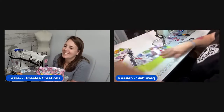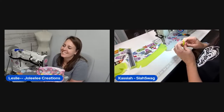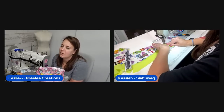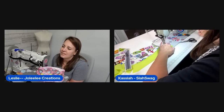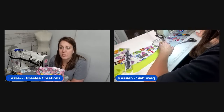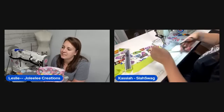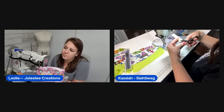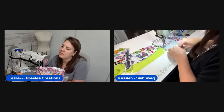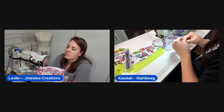They went to Duck Donuts on the tour — the hosts are amused by the duck branding. They reminisce about a mini donut shop on the wharf in San Francisco that was incredible.